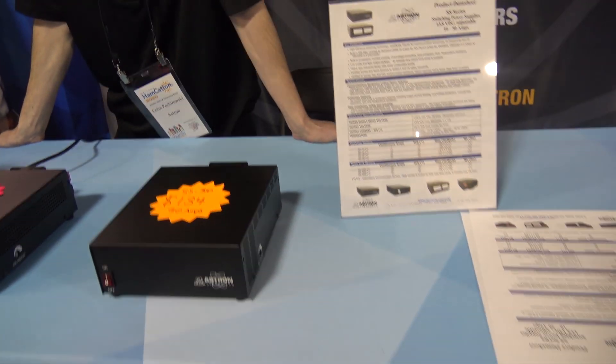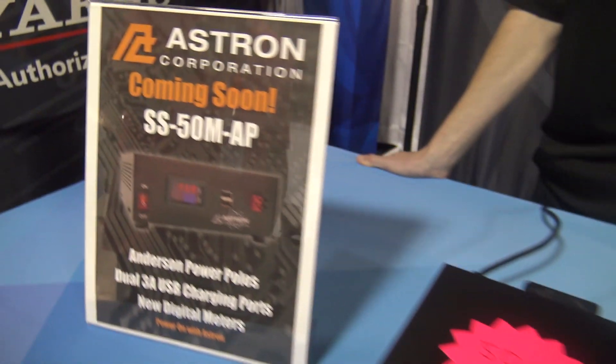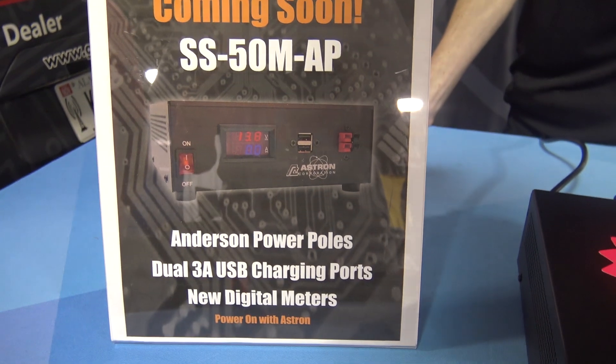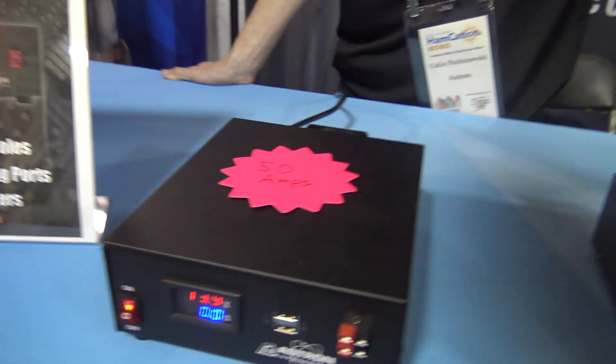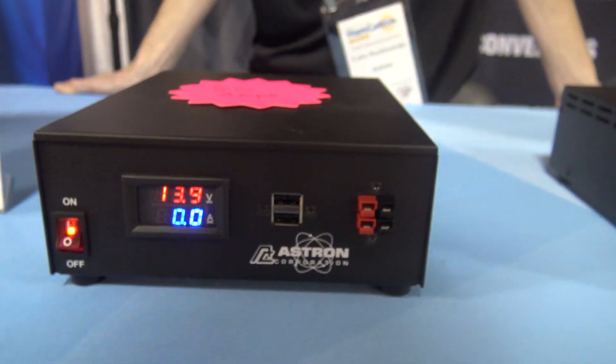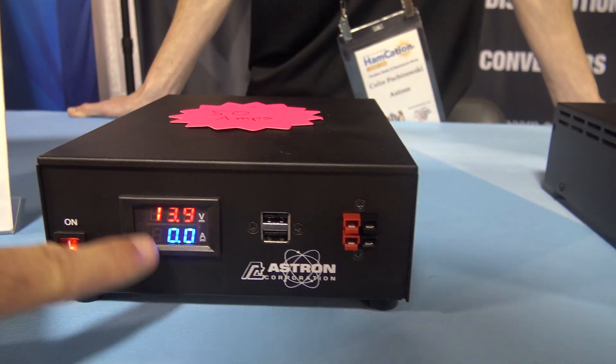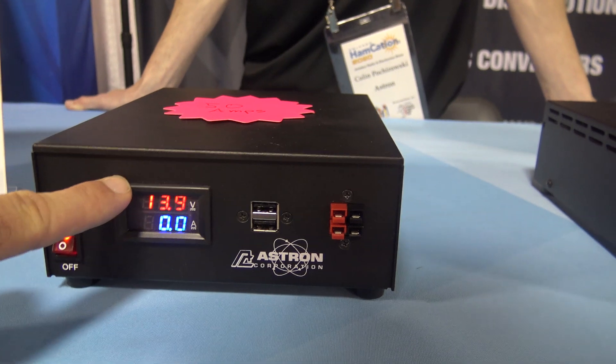We're going to make this real quick. Astron, as you know, makes really good power supplies and they've been around for a while — nothing I need to tell you. But this is coming soon: the SS50MAP. From my understanding, it's a switching mode power supply, and it's got the amp, current drain, and voltage on the front.